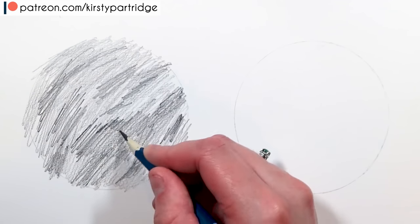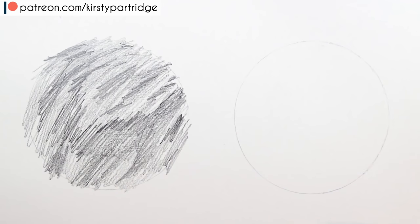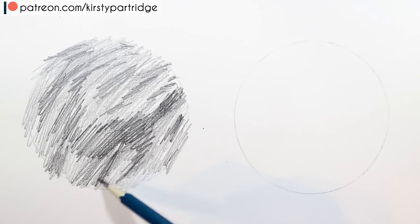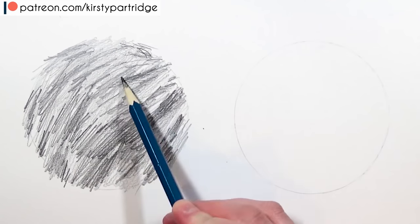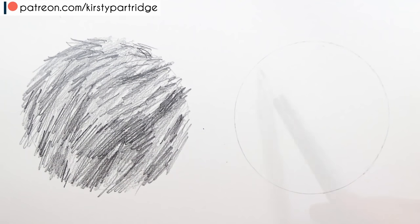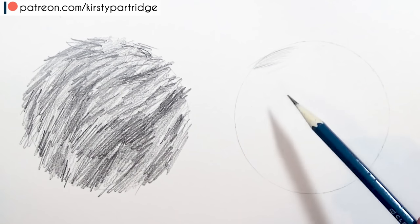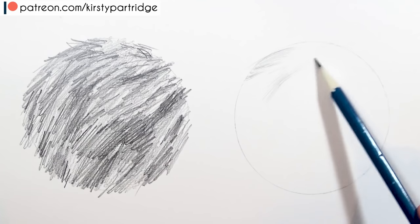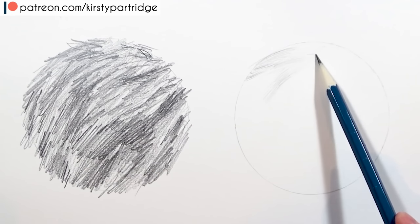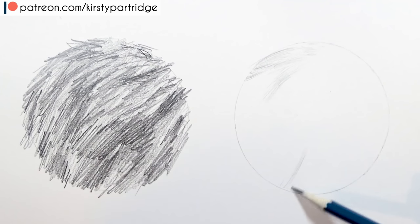When they go to add in shadows, they use that same back and forth motion which gives stop-and-start points. Because the strokes are rigid and just back and forth, it doesn't give any depth or dimension to the piece. You can't really tell where the shadows are meant to be, you can't see the different layers of fur, and it just doesn't look 3D. Spend extra time looking at the different clumps of fur, the way they're flowing and their curve.